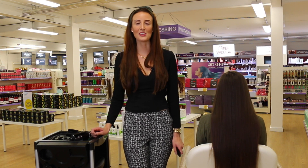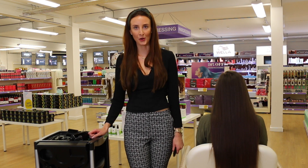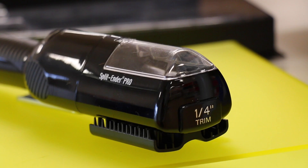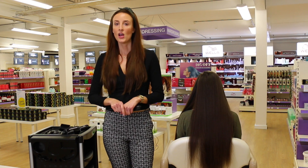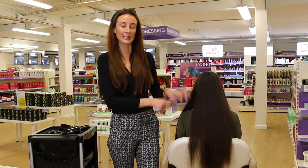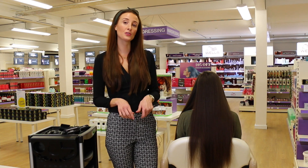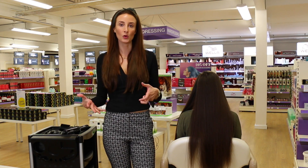Hi, my name is Steph. I'm a local hairdresser from Brighton, and I'm here to show you how to use the Splitender Pro, which is now exclusively available in UK Capital Hair and Beauty. The Splitender Pro is an effective and manageable way for you to control and look after your hair, managing your mid-lengths and ends and removing all split ends. It's perfect for clients who have long hair and want to preserve it.